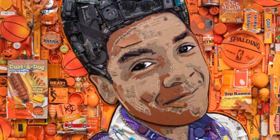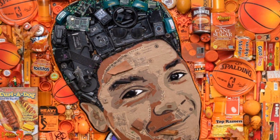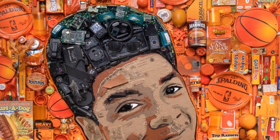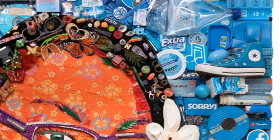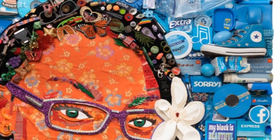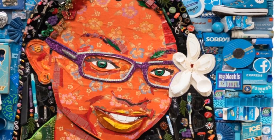He creates his portraits out of objects and arranges them by shape, color, and size. He creates bigger details with bigger objects and smaller details with smaller objects, and these objects you can find in your own home.